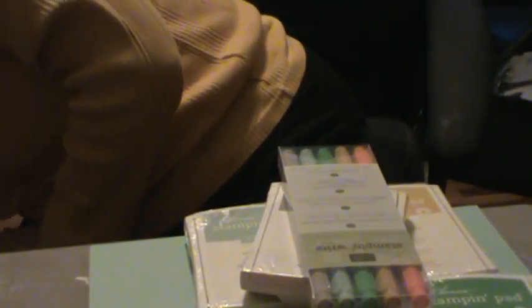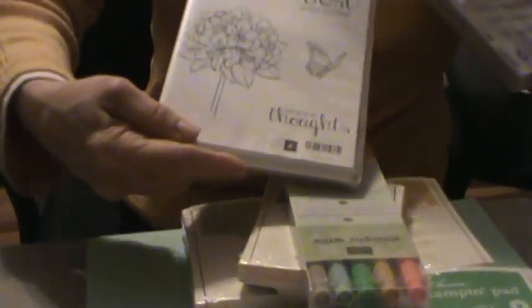The one thing I have not ordered yet — and I'm going to put in an order this week — is the ribbon. When the ribbon comes in I'll show you what it looks like with all of these colors. I also ordered a couple of stamp sets from the new catalog. The first one I'll show you is called Best Thoughts — that's going to be yummy to color.